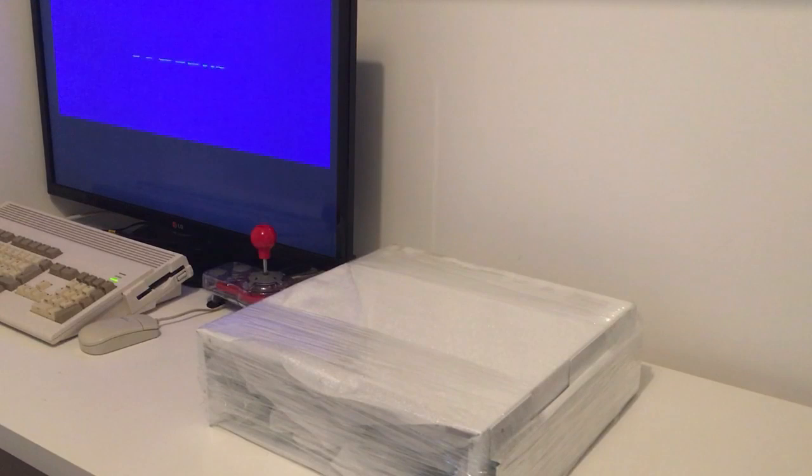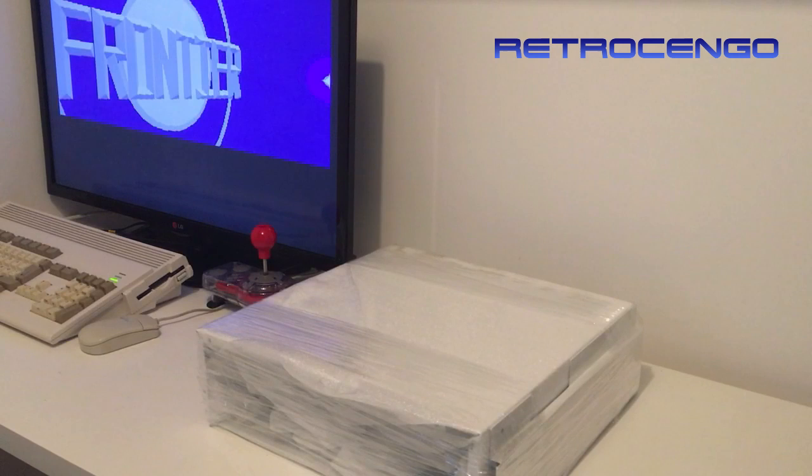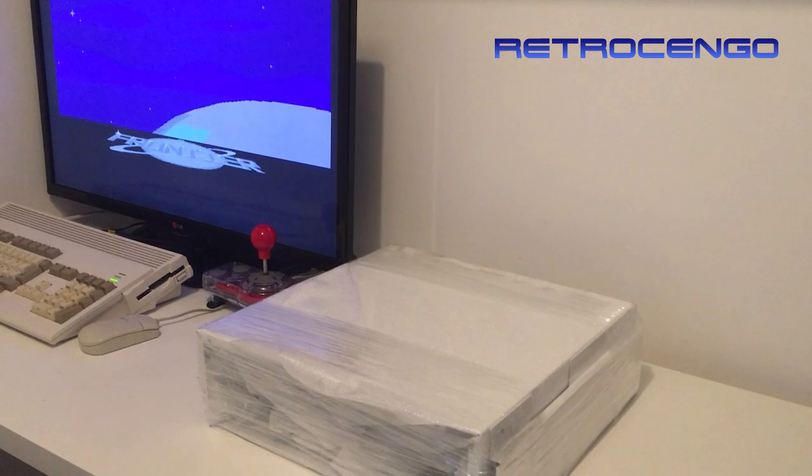Hi guys, Retro Django here, welcome back to my channel. Today I'm just so happy and I want to share my happiness with you guys, because I just got my cabinets back from powder coating. As you all saw last week, I made a video where I showed my Amiga 3000 cabinets — the metal part that was spray painted really ugly black. I decided to get them cleaned off and powder coated as bright white as I could get them.